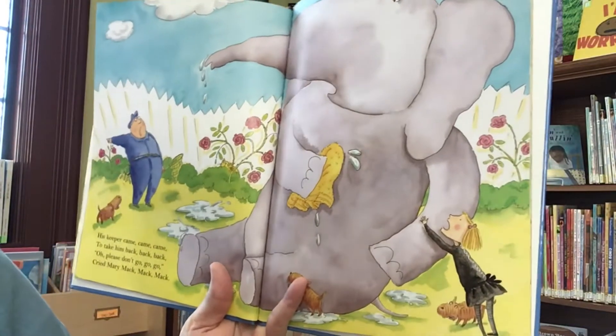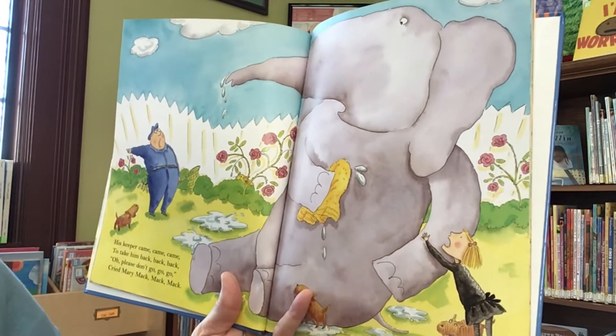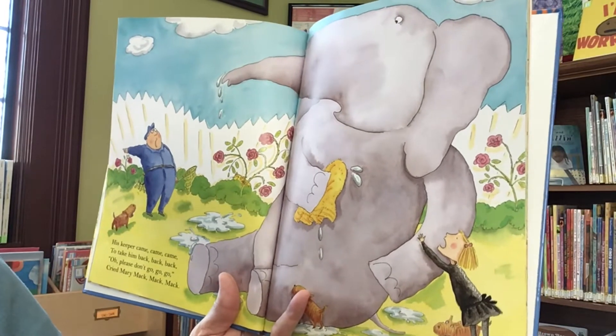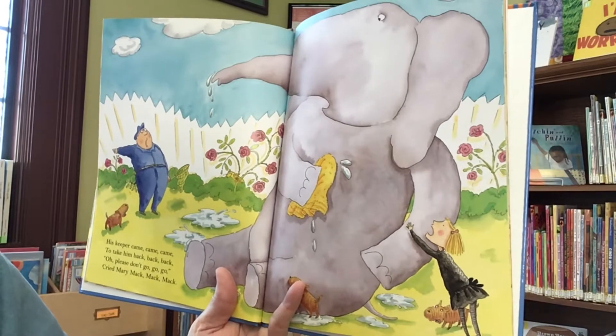His keeper came, came, came, to take him back, back, back. Oh, please don't go, go, go, go, cried Mary Mac, Mac, Mac, Mac.